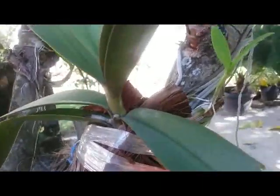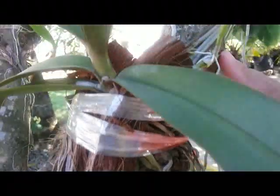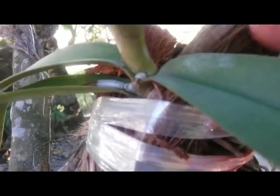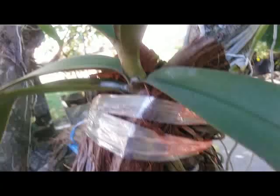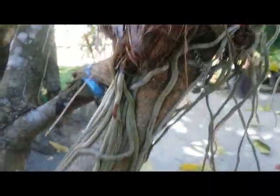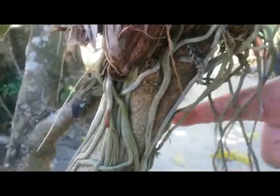Malenopsis pulkerima on the tree here — we attach it on the tree with coconut husk. This plant is already attached there on the tree, with the aerial root here.